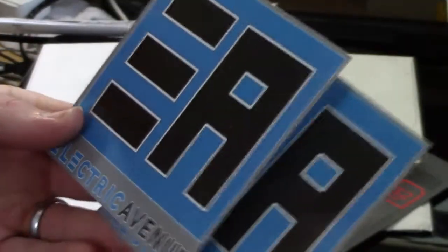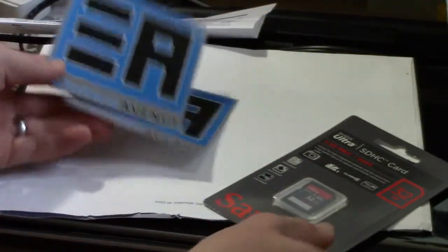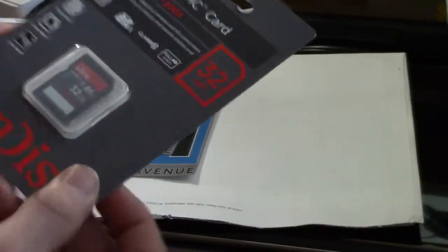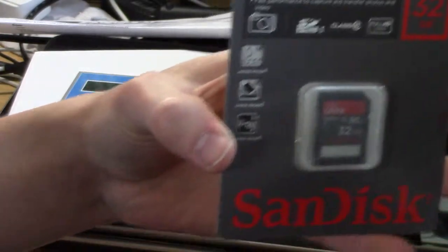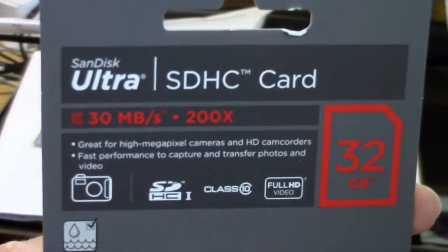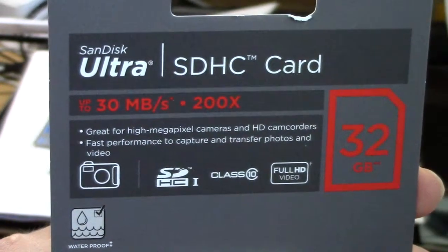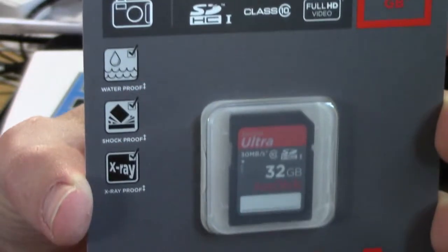I read all their reviews on Google and everything looked really good. There was actually one company that was cheaper than these guys, but they had no reviews — nobody I'd ever heard of. I'd never heard of Electronic Avenue either, but they had reviews.